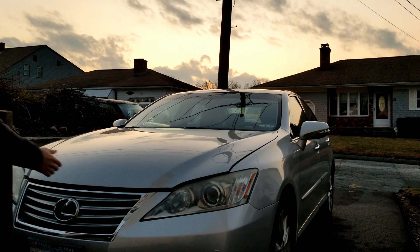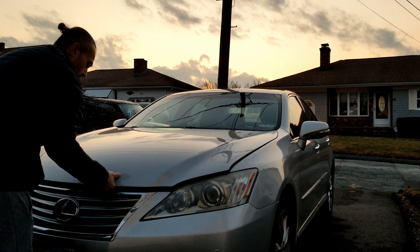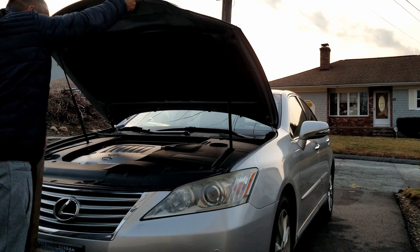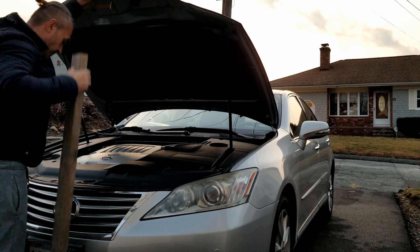Replacing the hood struts on your vehicle is a very simple thing to do. We're doing this on a Lexus here, but you can apply the same method to a Toyota, GMC, or any other type of car that has these hood struts.